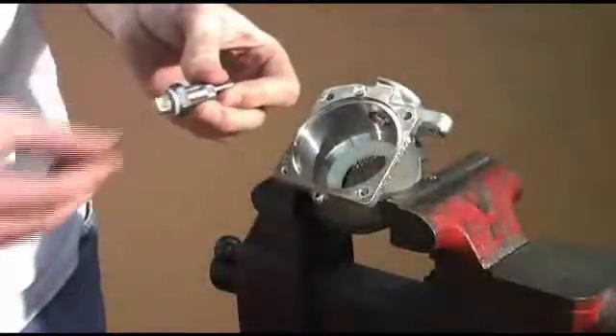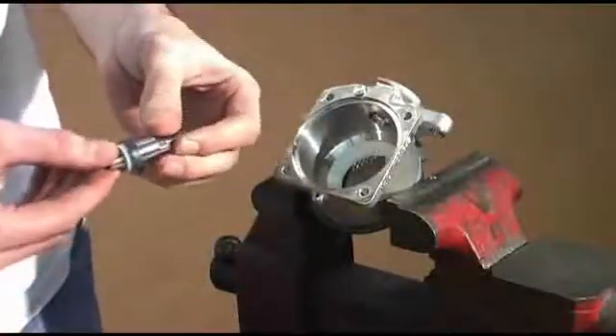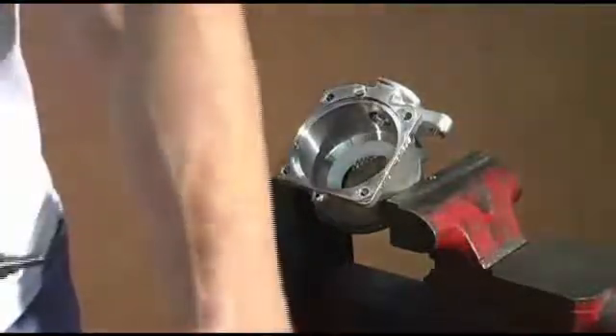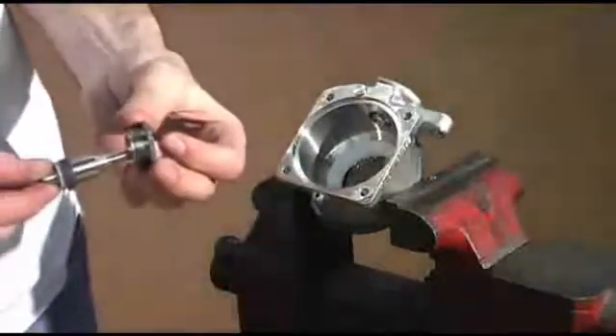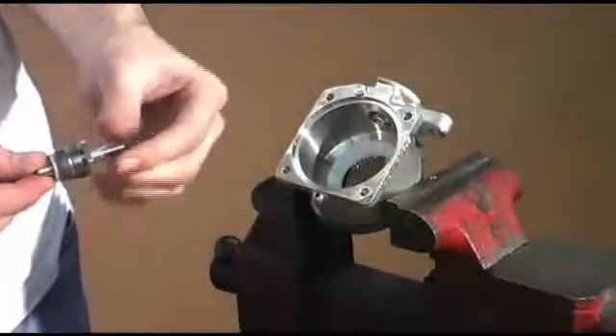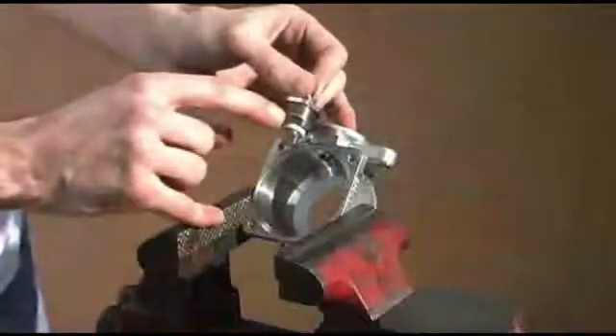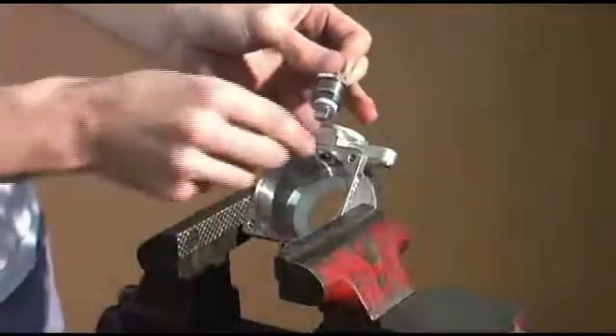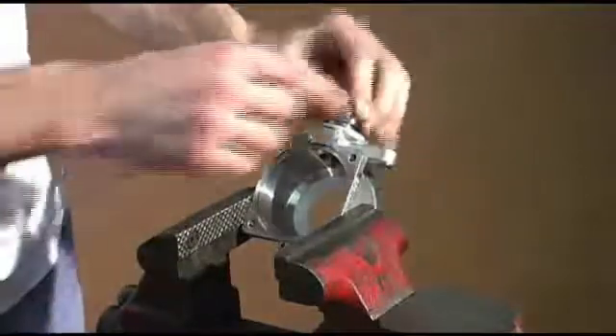Now replace the stem seal and insert the stem bearing. Thread the stem and stem bearing back onto the body — you must align the flat part of the stem with the interlock pin. Reinsert the stem and thread it down into the body.